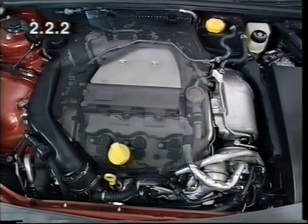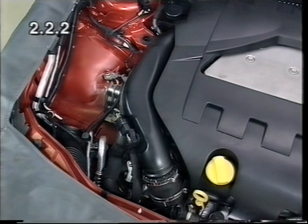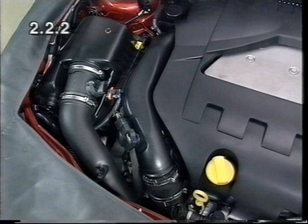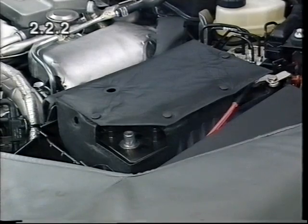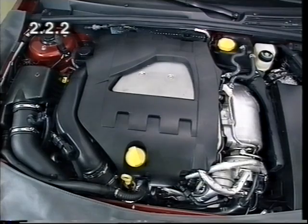Attach the upper engine cover. Top up operating fluids and program volatile memories.